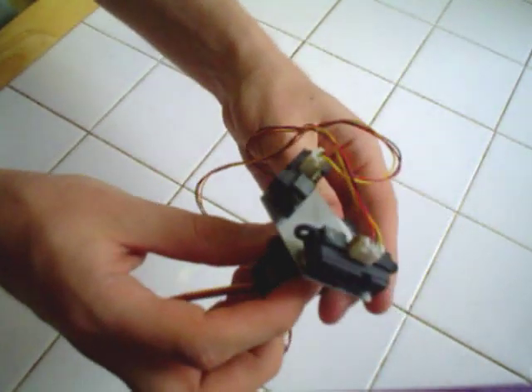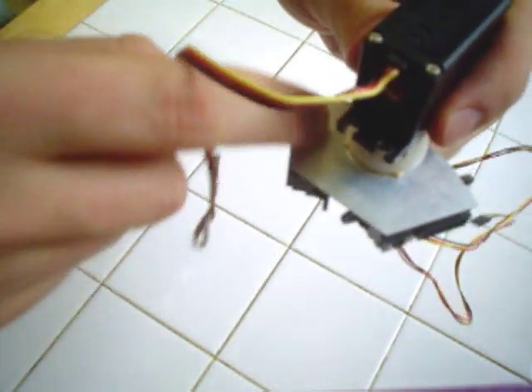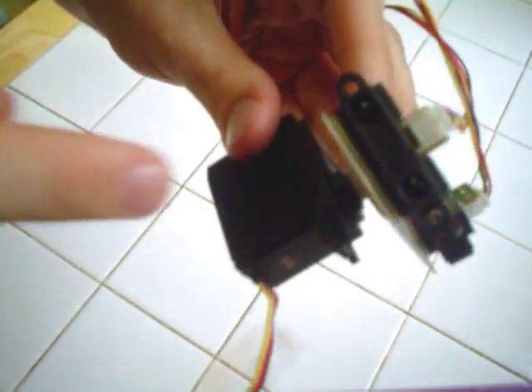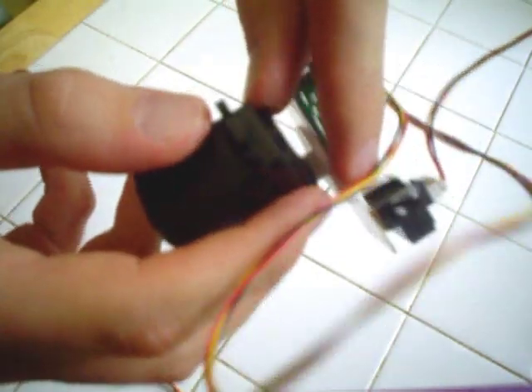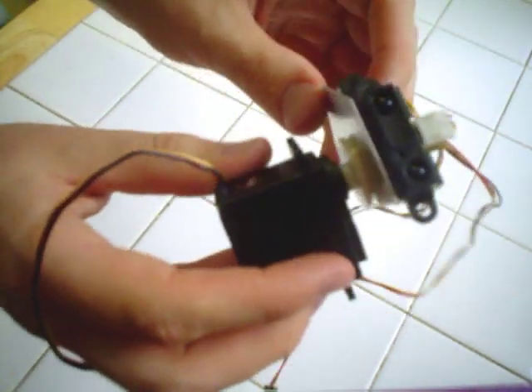There are also other different types of mounts you could do. This particular mount has two infrared rangefinders on it. They're attached by using a sheet of aluminum that I cut out into this funny shape. Right between the sensor and the aluminum is double-sided sticky tape — it's stuck on there so well that I would not be able to take it off if I wanted to.